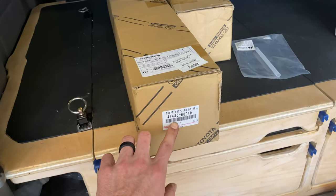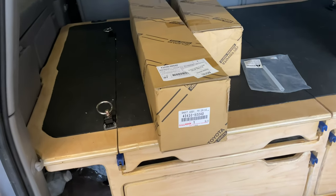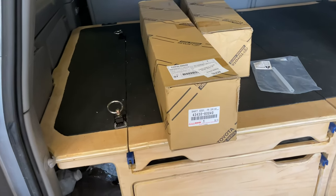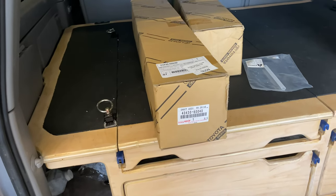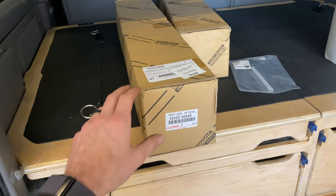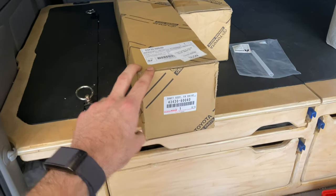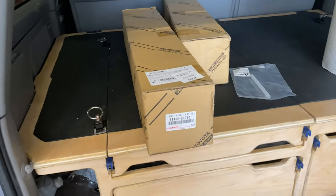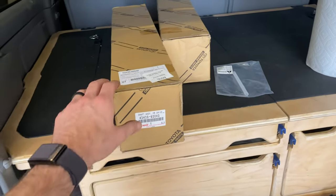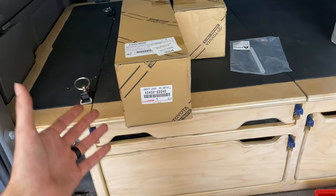I went with OEM axles for a couple of reasons. I did a lot of reading and it sounds like aftermarket axles aren't anywhere near as durable — they might last a few years but not much beyond that. I also heard that OEM are the only ones that will really fit right into the diff and into the spline. I read about other people who bought aftermarket axles and had trouble with the diff leaking because of it.